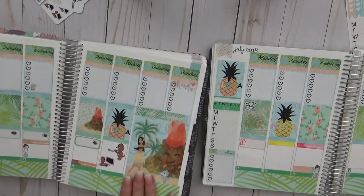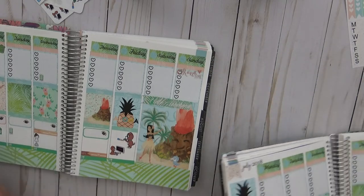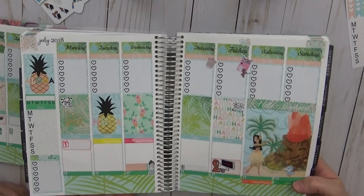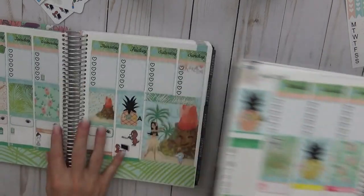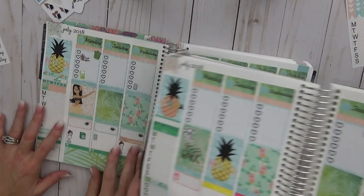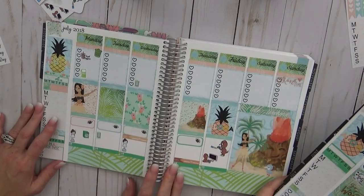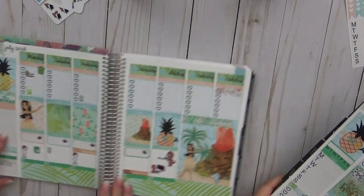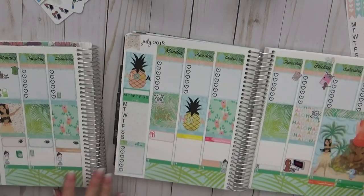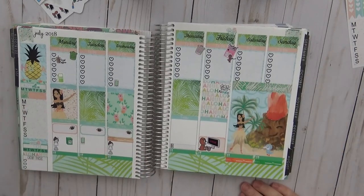They wrap up planning and show each planner to the camera. Sarah asks which one viewers like better. They each call 'mine!' which leads to quoting the seagulls from Finding Nemo.